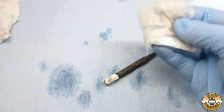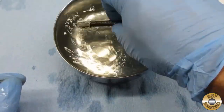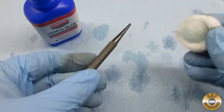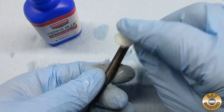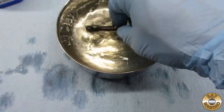Then I repeated the process to apply a second coat. I would definitely recommend wearing gloves when working with any chemical like this bluing solution. I would also recommend using a fresh cotton ball with each coat and avoiding double-dipping a dirty swab into the bottle.